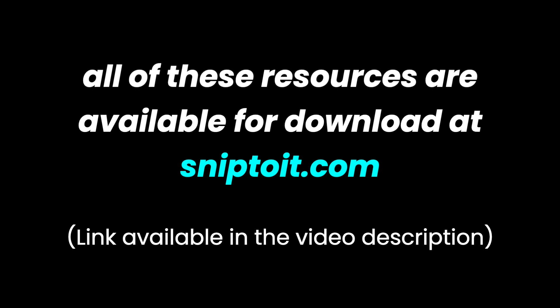All of these resources can be found on SnipToIt.com in the article that accompanies this video. You can find the link to the article and all of these resources in the description below. In this video, I'll show you how to use each guide, and I'll make two different styles of temperature range tag to demonstrate using the EasyPress Mini with Siser HTV.